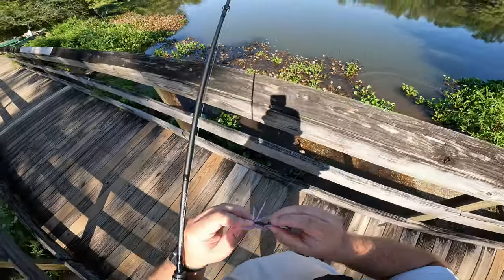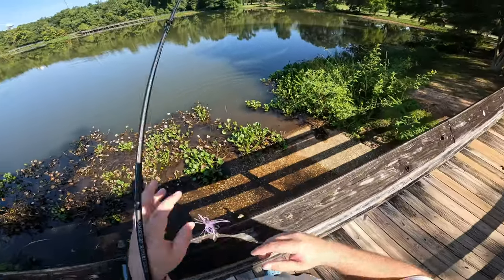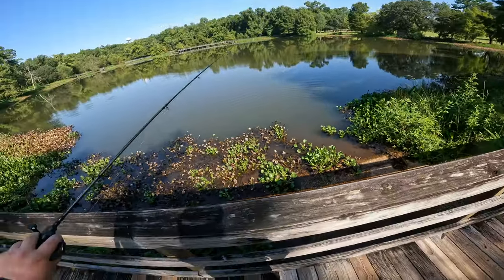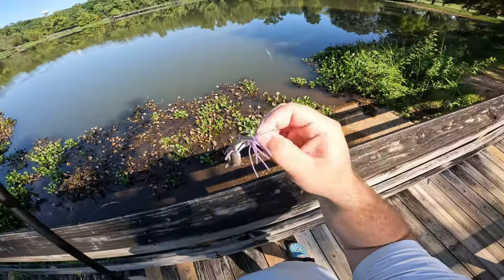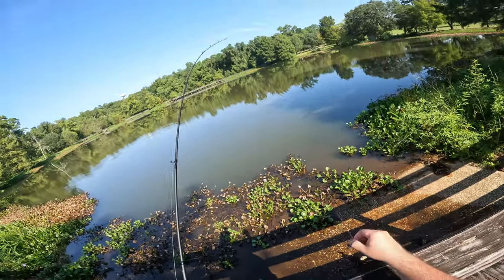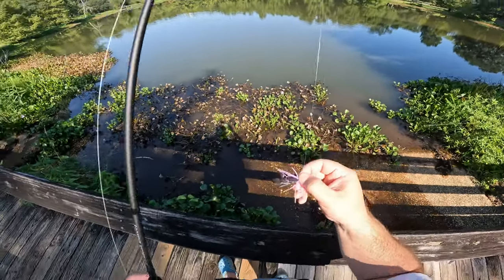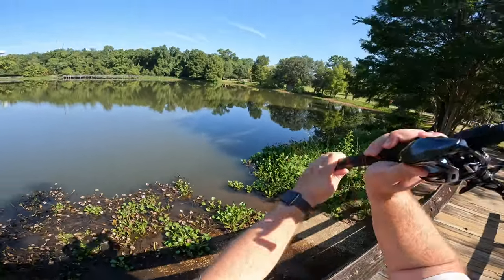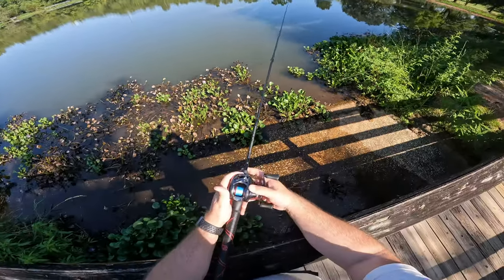Thanks for biting, buddy. That was so sick, guys. And on this jig, I got to set the hook and everything on that fish. Perfect hook set in the side of the mouth. I am in love with this jig. If you really want to get some fish at pressure ponds, tiny jigs apparently are the key. We're going to see if we can catch a couple more fish and go home and edit this video and get it out today for you guys.